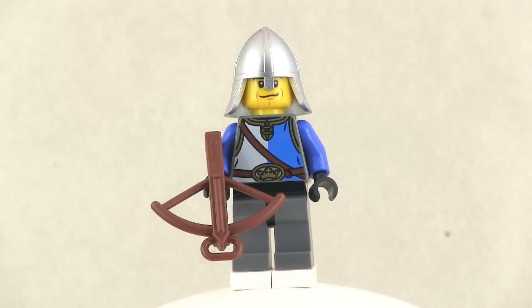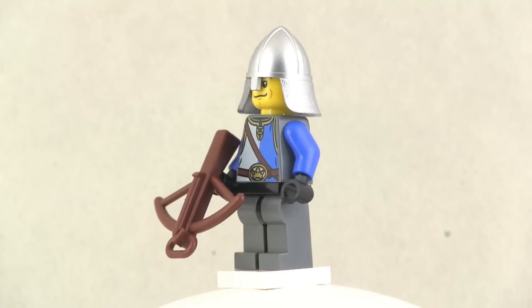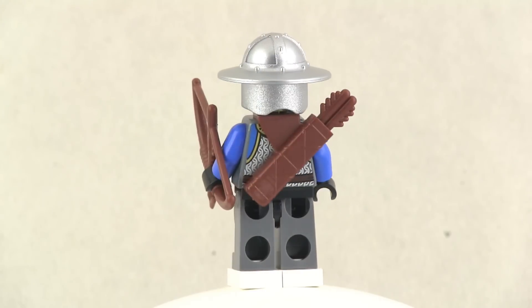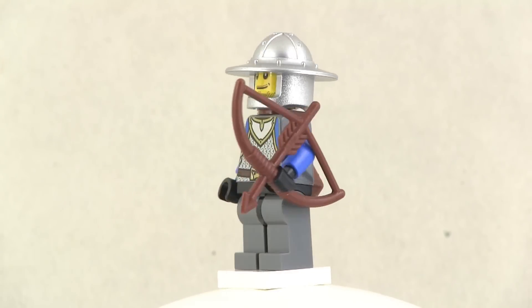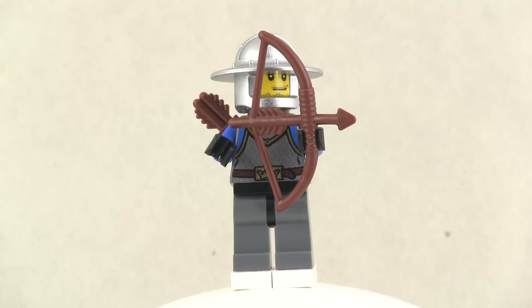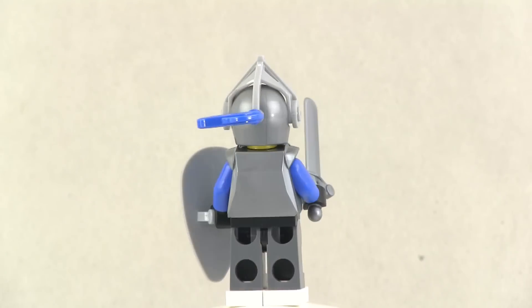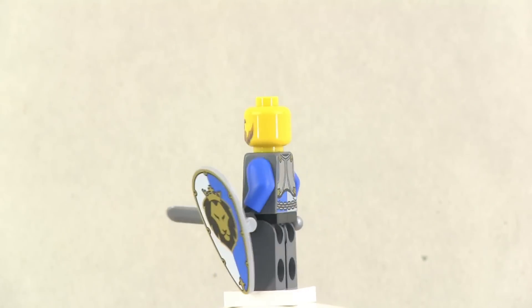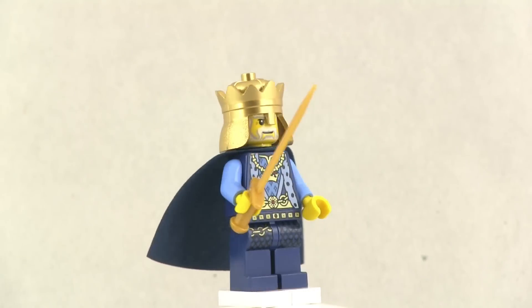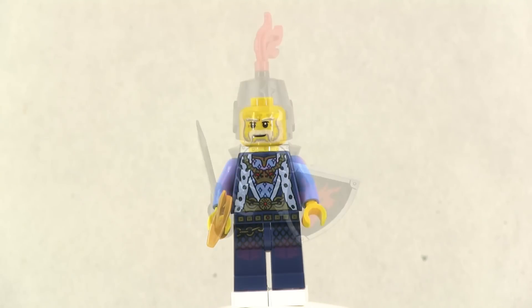I'm not even going to go through them individually. You can just pause the video at any point and check out exactly what comes with each. They pretty much are self-explanatory — what you see is what you get. I've clearly already done the full build for this, but I did record on film the process of building it up and I have released a speed build video by itself. So if you want to see this thing get put together, it took me almost three hours.